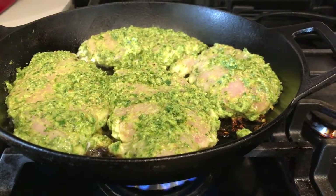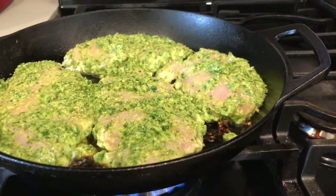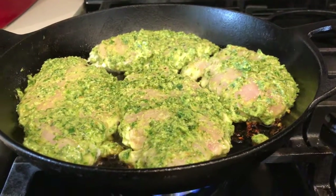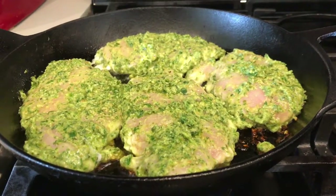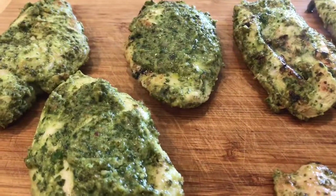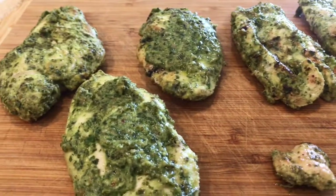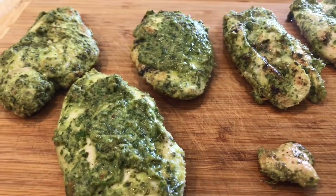Hi everyone, we are back. What we are doing right now is we are just browning both sides of the chicken in a cast iron pan. You could also use another oven-safe pan. And then we are going to finish it off in the oven for about 10 minutes. Here is our pesto chicken right out of the oven. We are going to let it rest for about 10 minutes and then we will come back and taste it with you all.